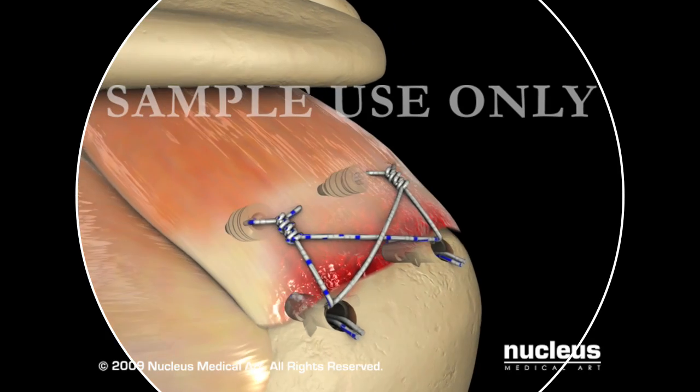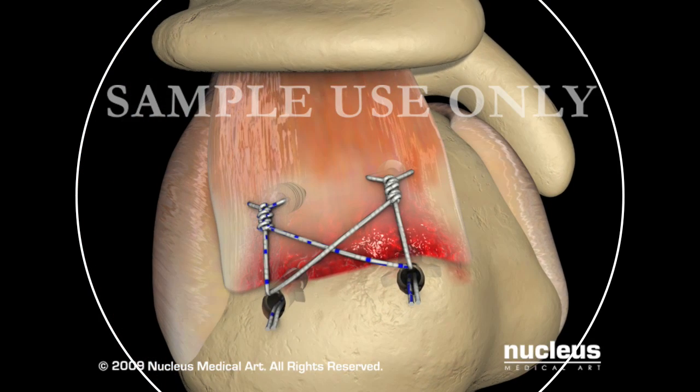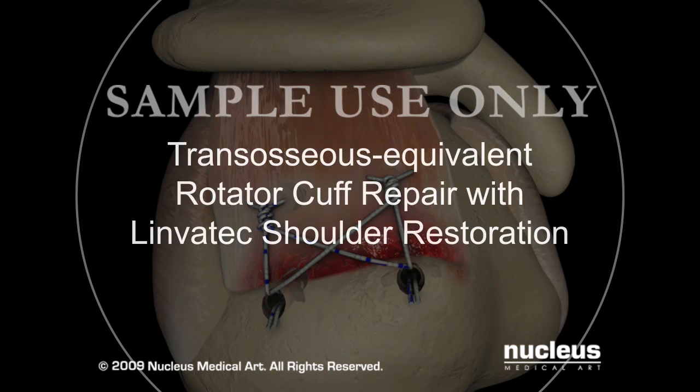Once completed, view the entire repair from the posterior portal as well as the lateral working portal. It is also recommended that the repair be visualized from inside the joint to confirm that the medial row securely compresses the repaired tendon to the bone and that there hasn't been any inadvertent intraarticular placement of the anchors, as the anchors cannot be visualized on x-ray. The wounds are then closed and the patient is placed in a shoulder immobilizer complete with a small abduction pillow to allow the axilla to breathe, in an effort to prevent an irritating fungal infection. Individualize the postoperative protocol according to patient factors and surgeon preferences.